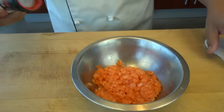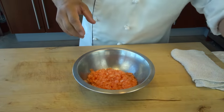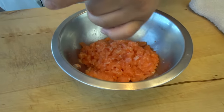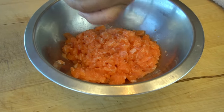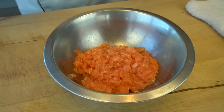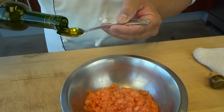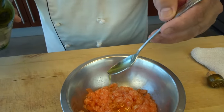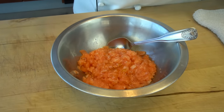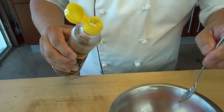First I'm going to add a little bit of sea salt, just a little. And then a little bit of black pepper. And then a little bit of olive oil — about one tablespoon.